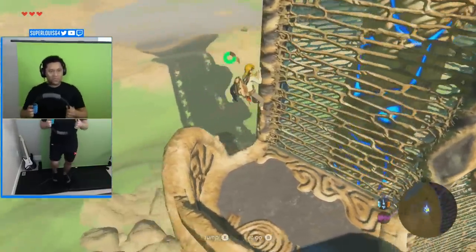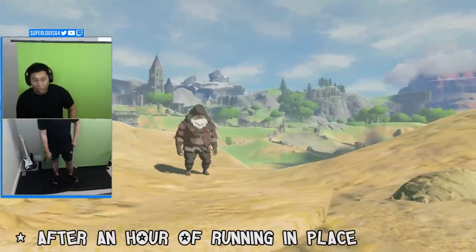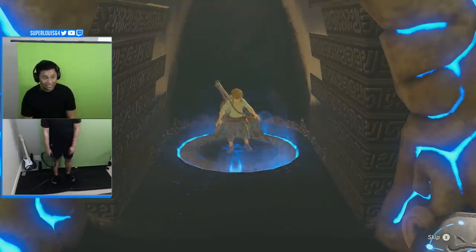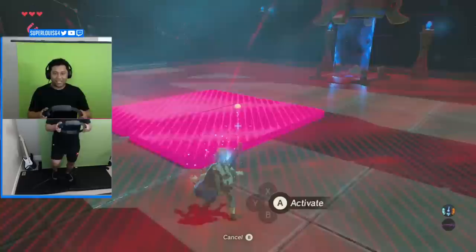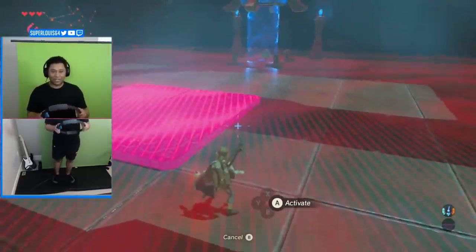Hey man, I've been doing this for like an hour. Somebody help. I was already feeling the burn, but I decided to push through and see if I could beat a shrine. Remember earlier when I said the gyro controls were a bit weird? Yeah. This shrine was kinda hard since running and aiming with the gyro controls is super gross.